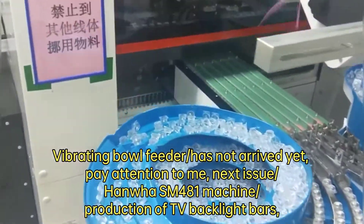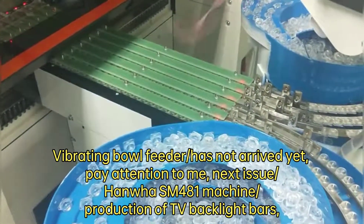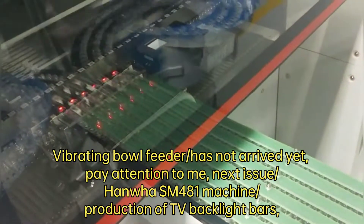The vibrating ball feeder has not arrived yet. Pay attention to the next issue — the Hanwha MFAR 181 machine product show, featuring TV backlight bars.